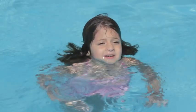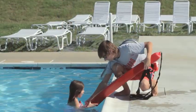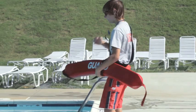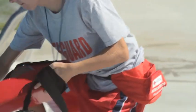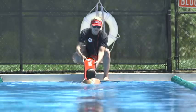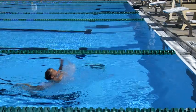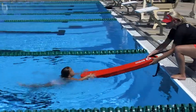A reaching assist can be fast and effective and is used when the victim is near the side and is able to grasp the rescue tube. Remove the rescue tube strap from your shoulder. Brace yourself on the deck. Keep your body weight on your back foot and crouch to avoid being pulled into the water. Holding the shoulder strap in one hand, extend the tube to the victim with the other hand and tell them to grab it. Slowly pull the victim to safety. Remember to communicate with the victim throughout the assist.